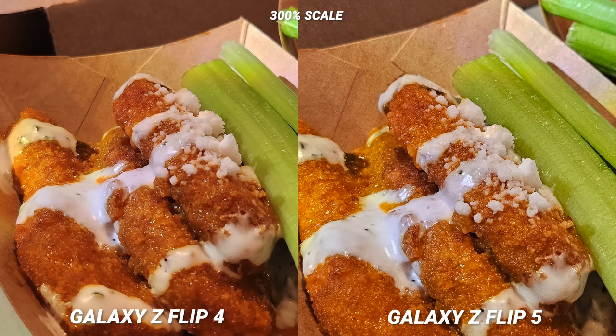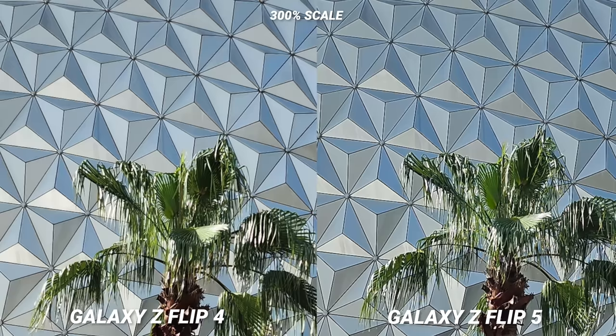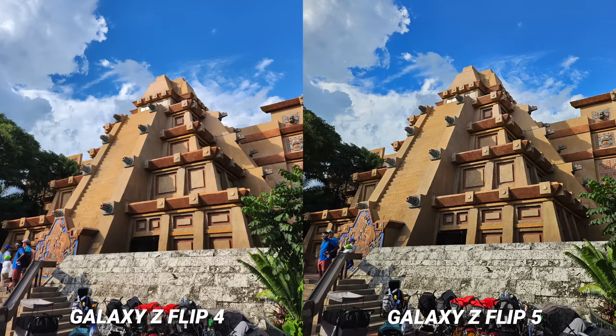The only thing I would love Samsung to do is tune the sharpening a little bit. In some shots I did notice some over-sharpening, so if you're a person who really zooms in on your photos you might notice this. While it's not terrible, I would personally like it dialed down slightly. For the average consumer though, almost every photo you take — even if you own a Galaxy Z Flip 4 — you're going to get a sharper and more detailed image.